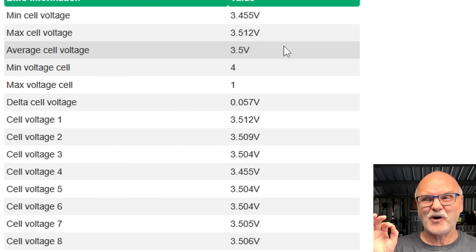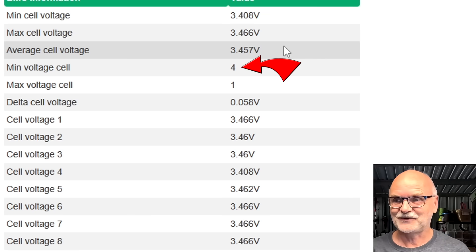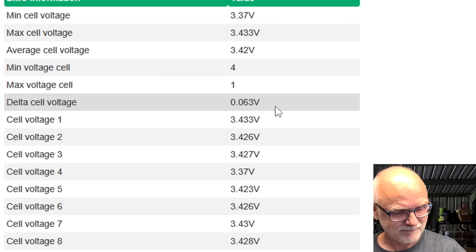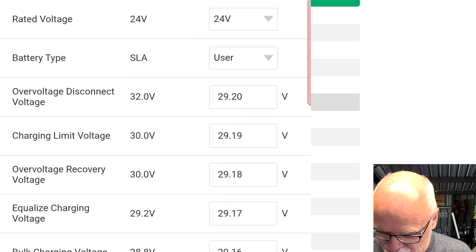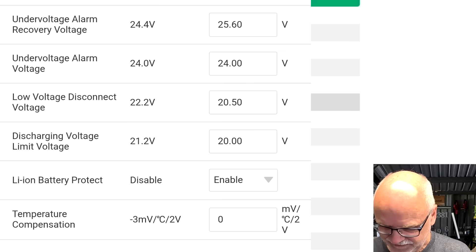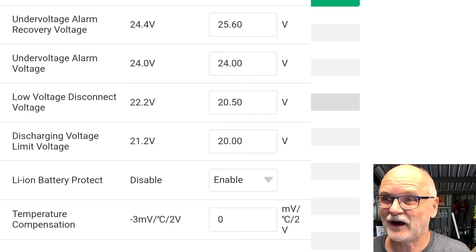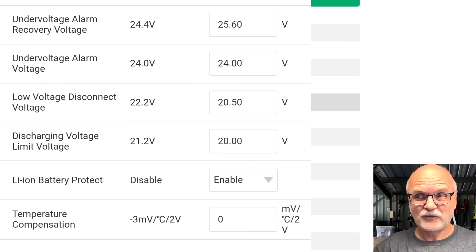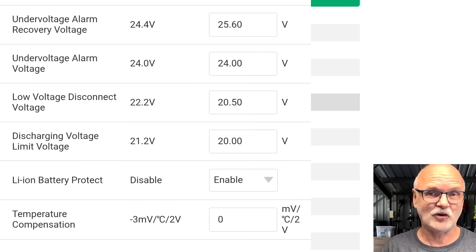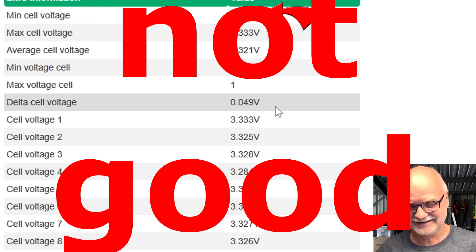I don't know how good cell number 4 is, because you can see in the JK BMS cell number 4 is already our lowest cell right from the beginning, and I don't think it will change. So whenever cell number 4 is at 2.5 volts the discharge will stop — it will disconnect this tester. And when does the BMS, or when does the solar charge controller actually disconnect my load? There is an under voltage alarm and a discharging voltage limit. I guess we will find out. Cell 4 is already at 3.28 volts — that is not good.